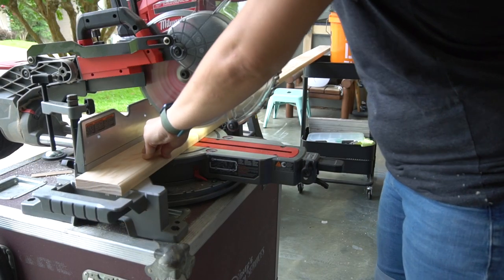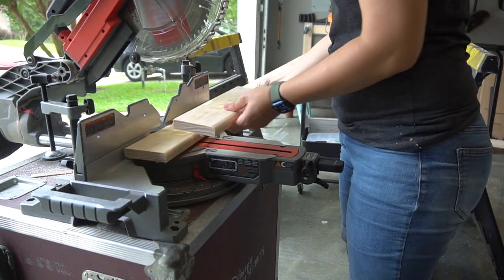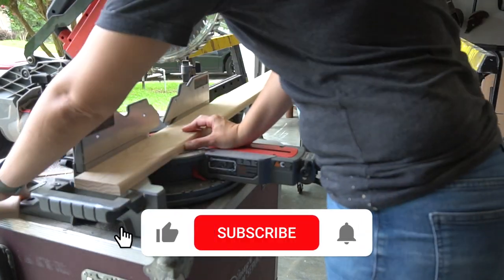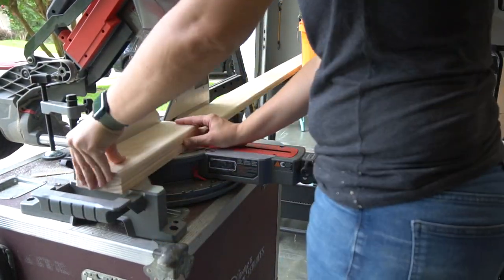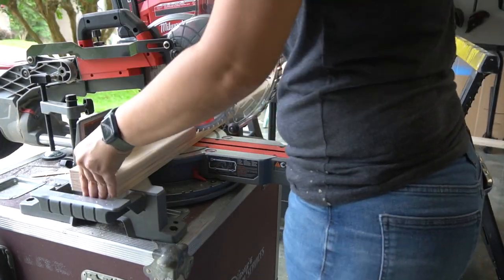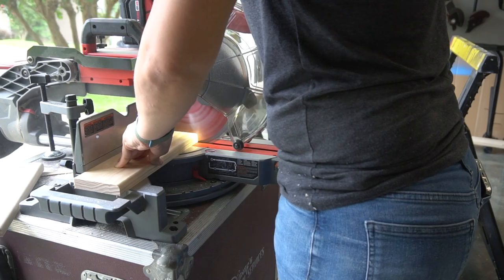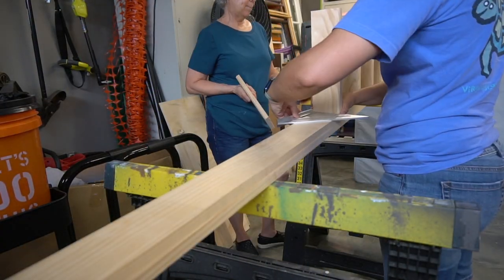With that done, I cut the eight-foot board into 12-inch sections. Then we tested out each step, placing them on the marks that I made earlier.